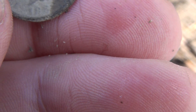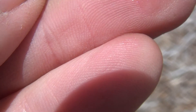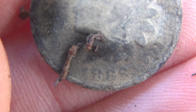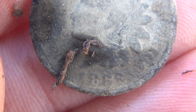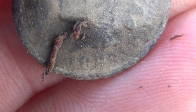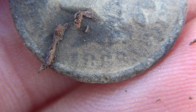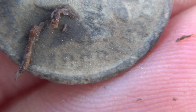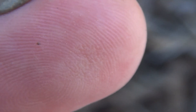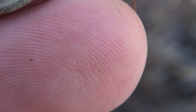Let me clean it up a little bit more and get a date off of it. Let me see if I can get it here... 18... 18... 1868 or 1866, something like that maybe. That's not bad though — it's in real good shape. We'll take it. Alright, we'll see you on the next find.